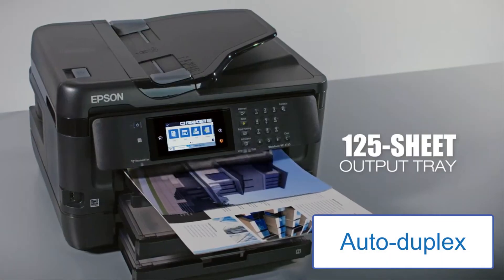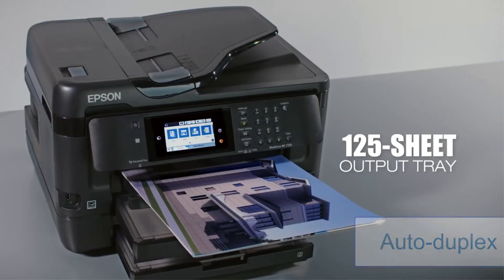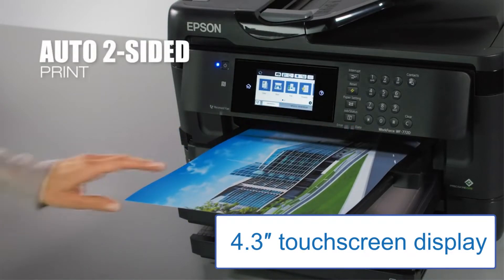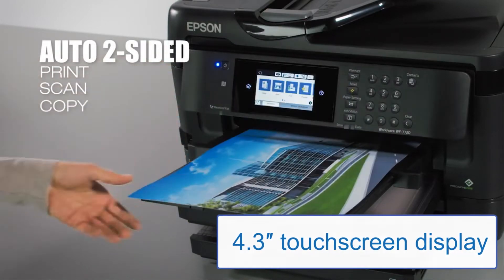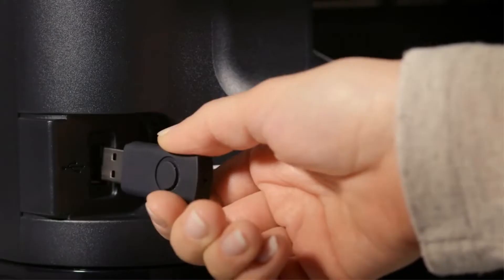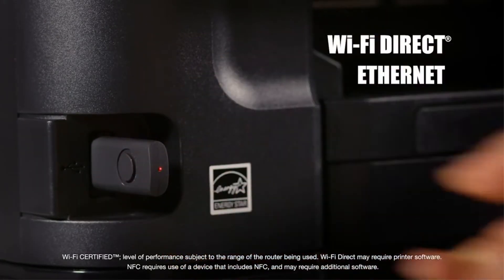According to customers' feedback, you will never get disappointed with its intuitive 4.3-inch touchscreen display. The noticeable thing is that it consumes 80% less power than any other 13x19 laser printer. This feature provokes many workaholic people to purchase it.